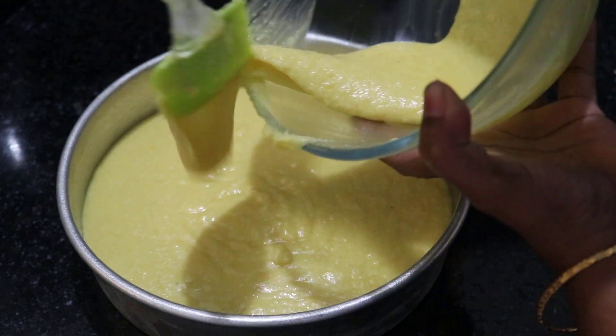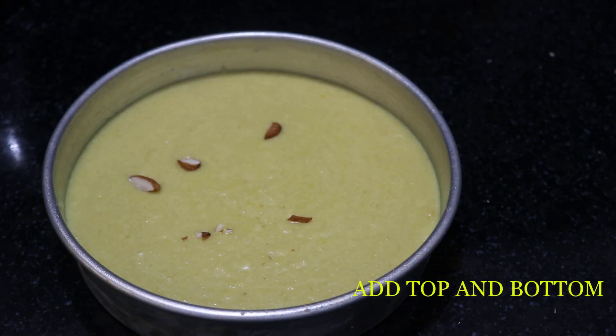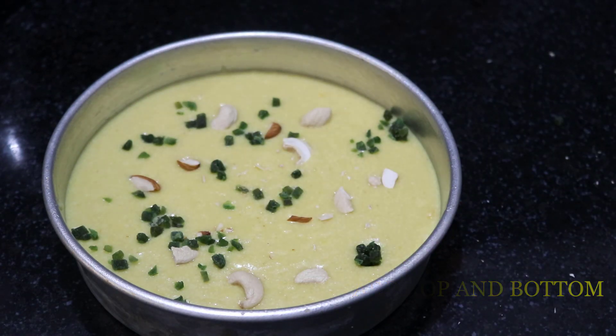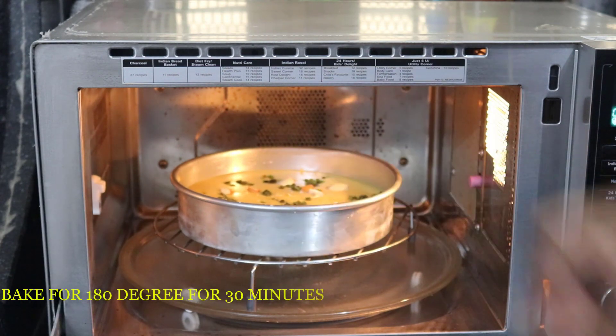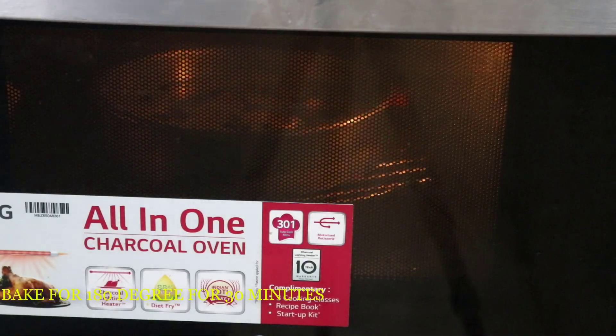If you tap it, you won't have air bubbles. The cake will be very fluffy. Put some dry fruits in the batter, then put it in the oven. It will be perfect.